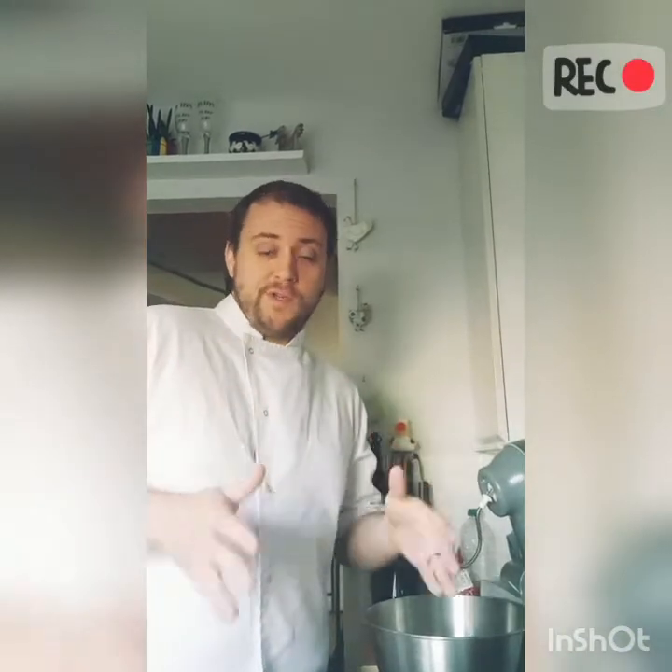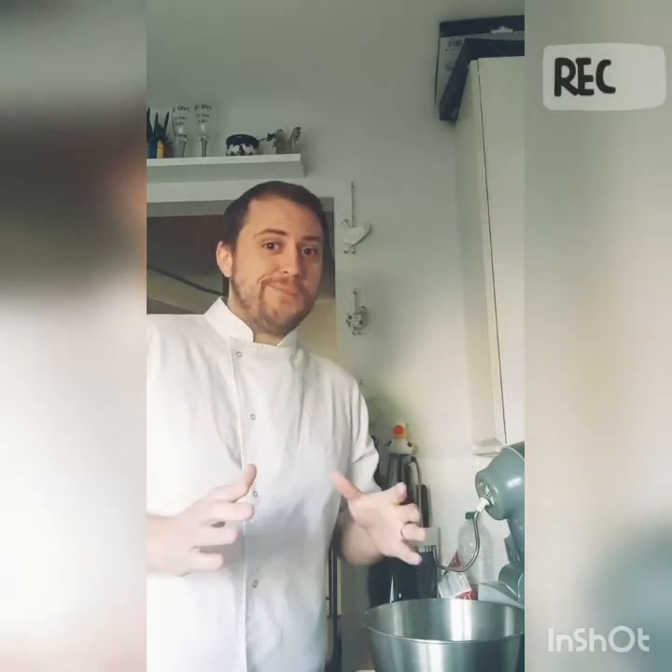Hi everyone and welcome back to another how-to video. Today we're gonna try and make our own homemade doughnuts.